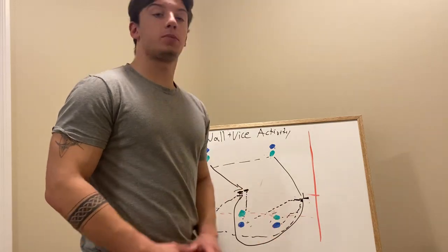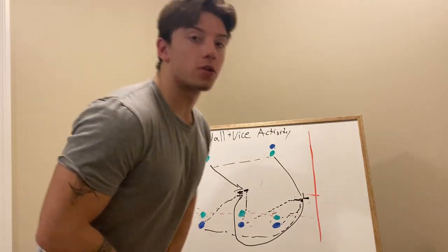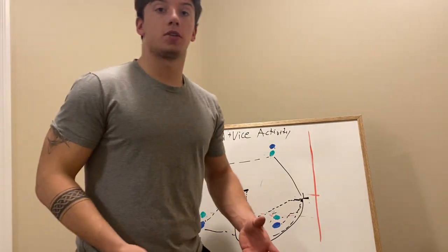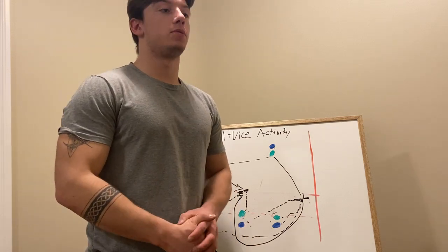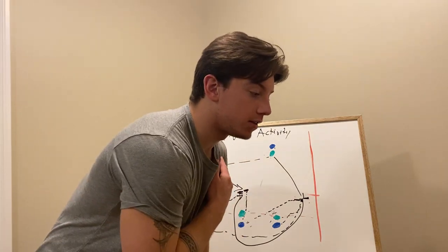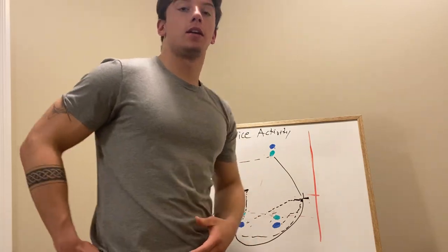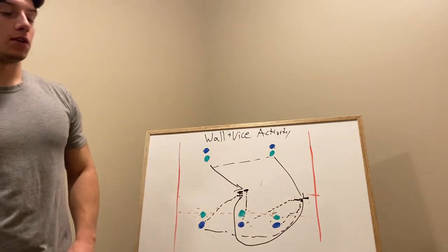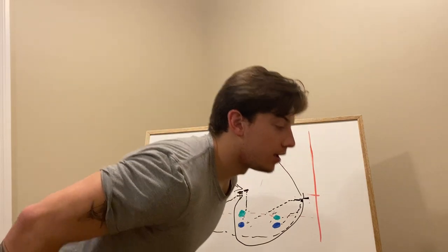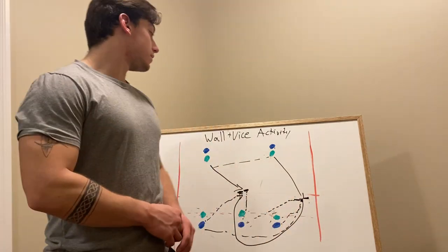When in the fit position, defenders need their near foot to the near hip of the ball carrier, be lower in proportion, and have their shoulder on the hip of the ball carrier. For this drill we're not going to the ground — it might be done in a gym or classroom, so it's not smart to go to ground. But the defender will have his shoulder on the hip and his cheek on the butt cheek of the ball carrier — that's why it's called cheek to cheek. The cues are: near foot to near hip, shoulder to hip, and cheek to cheek. That is the wall and vise drill.